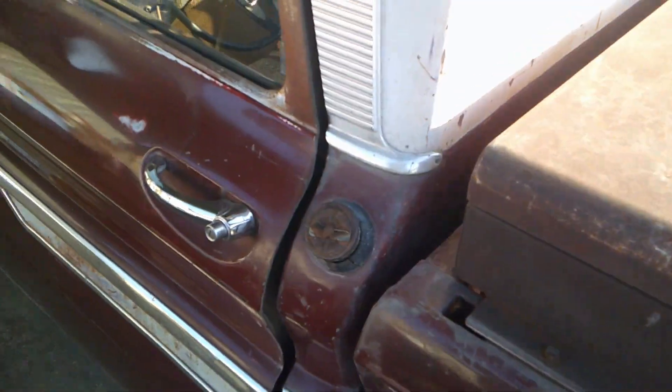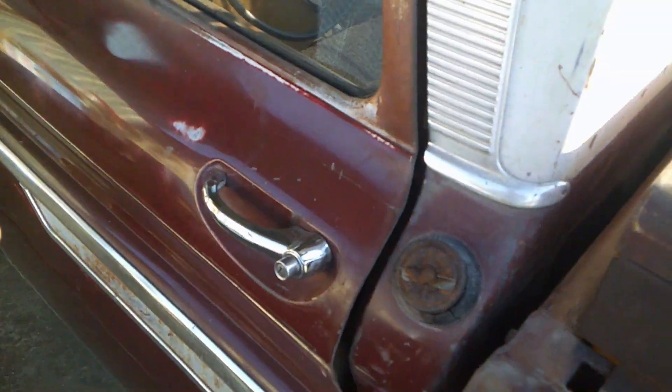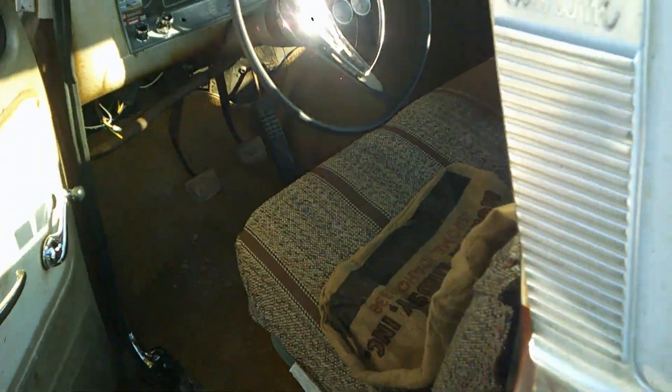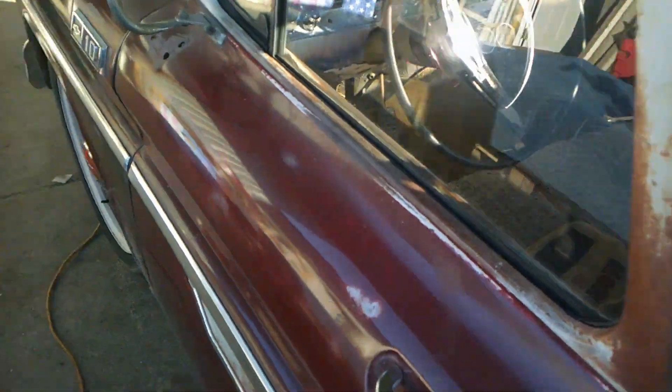Hi and welcome to an episode of C10 Thrills. I'm your host William with Veeker Hill Custom Fab. Today we will be working on this '65 C10 — this is my '65 C10, her name is Kitty Bean. We're going to be doing a turn signal switch replacement.